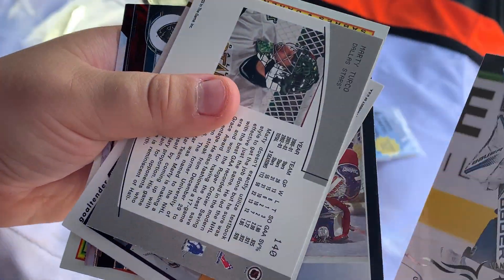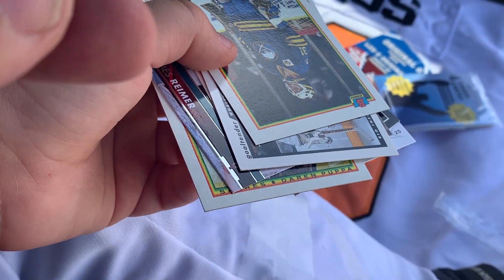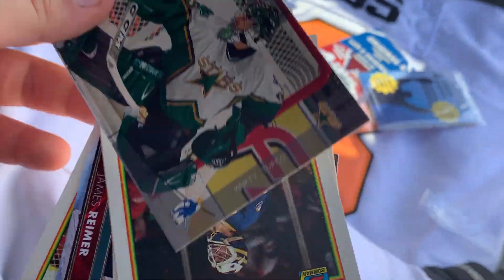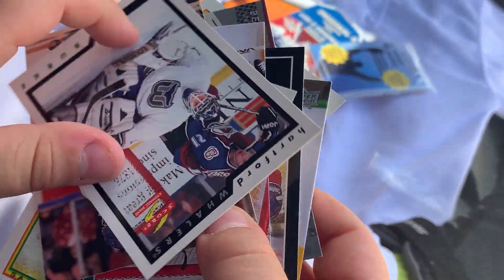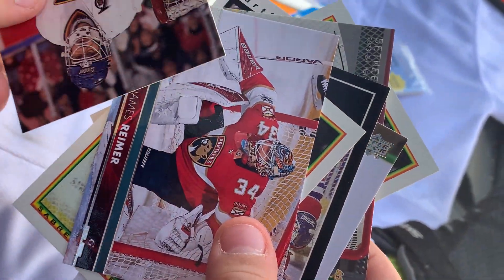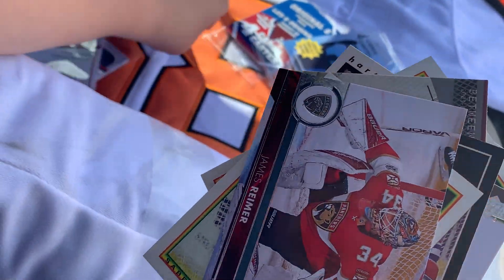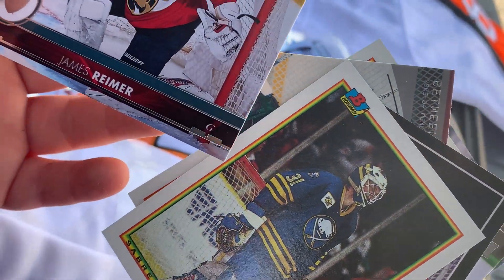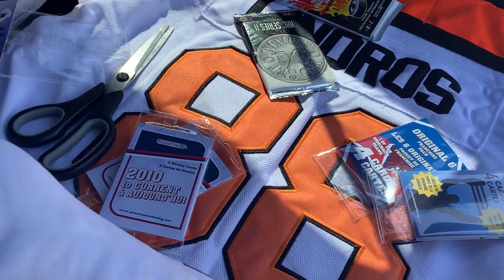And that is Marty Turco. We got Darren Pupa again, upside down, and we've got Sean Burke. Is that Curtis Joseph? Nope, that's Guy Hebert. Oh, we missed that one — James Reimer. Remember I told you his nickname? Optimus Prime, like Optimus Prime the Transformer.